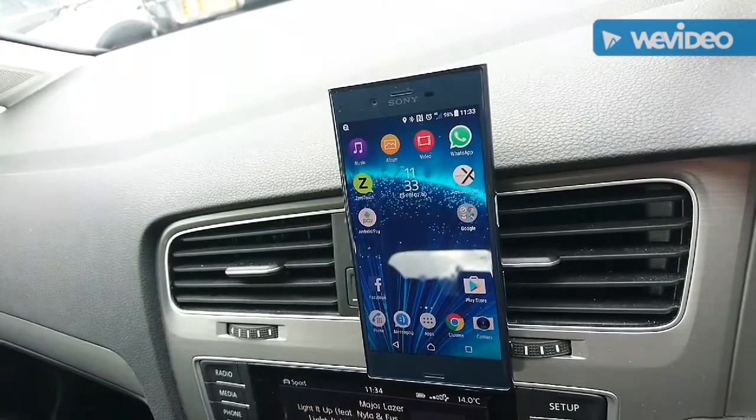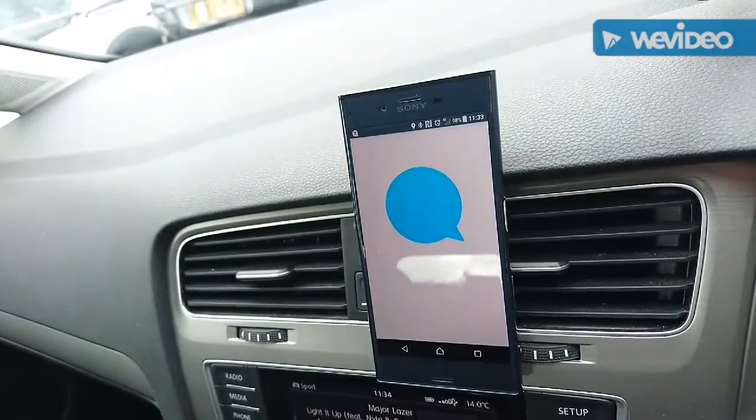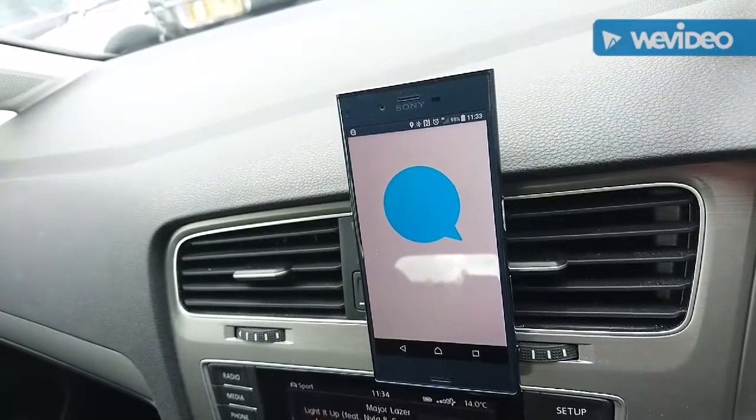Let me demonstrate. So Neil, are you actually telling me that you can reply to text messages, make phone calls, play Spotify, Deezer, or podcasts using this device? Yes, absolutely you can. Let's send a text message.